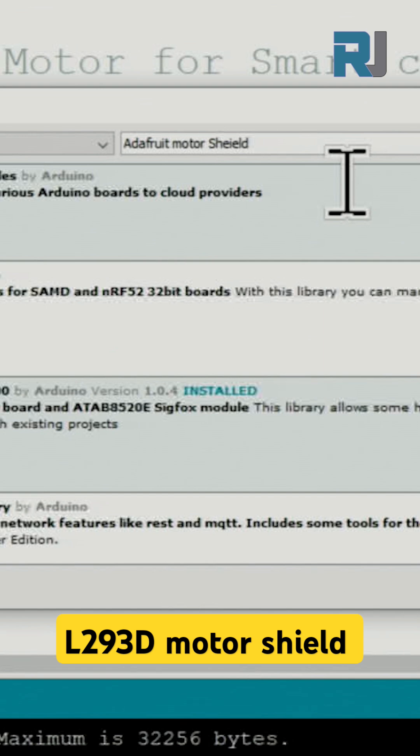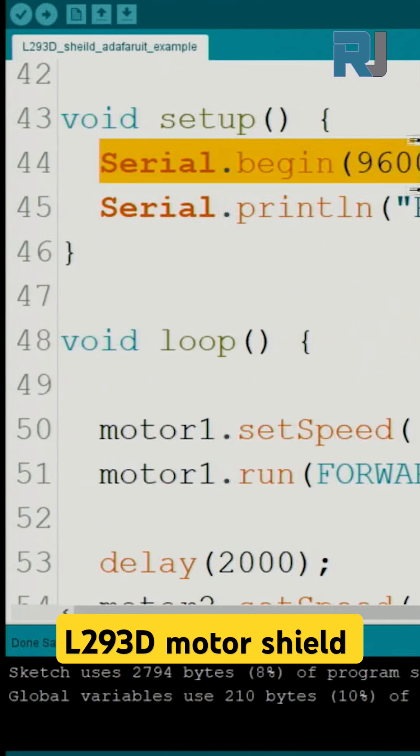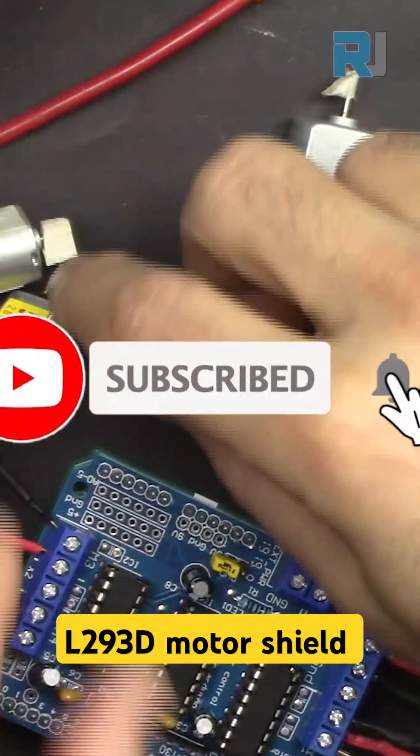Type Adafruit Motor Shield in the search box. Once found, click on the Install button and it is done. Then copy and paste the code from therobojax.com and you can fully control each motor. The link to the full video is in the description. Subscribe and like for more videos.